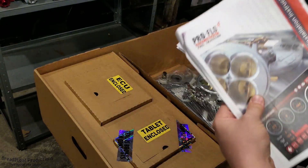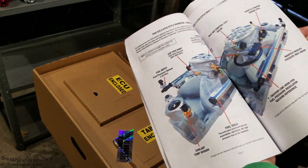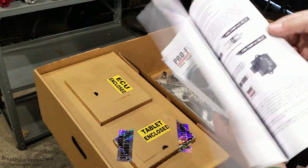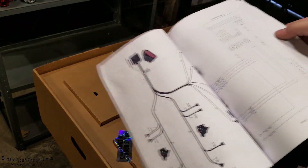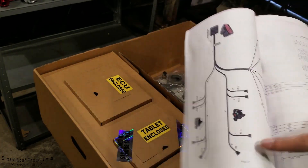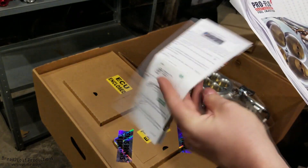You're going to find your instructions here — a nice printed color manual that goes through all the steps necessary to install this. It's got wiring diagrams, a bunch of cool stuff, lets you know exactly what you're getting into. It even has harness pictures showing where they all go, which is really nice.